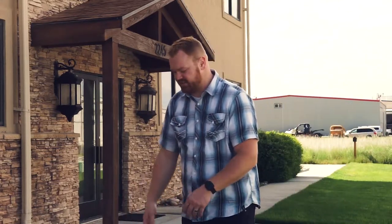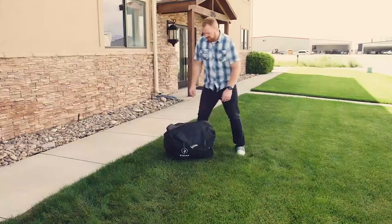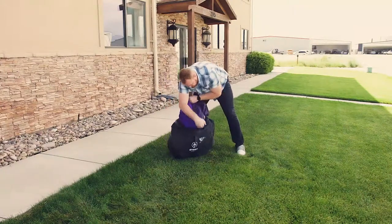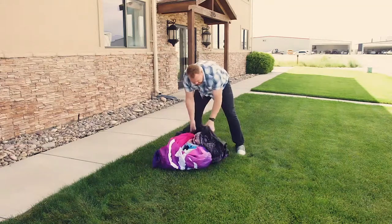First off, when you buy one of these you'll receive it in a bag similar to this — it has a Strike Visual patch and maybe a piece of artwork on there. Just unzip the bag, and inside you should find the arch and an anchor kit.